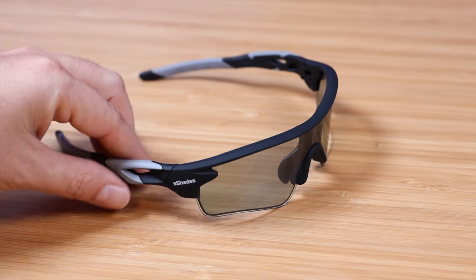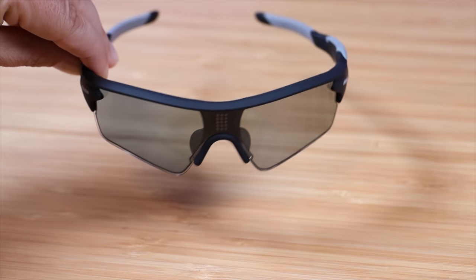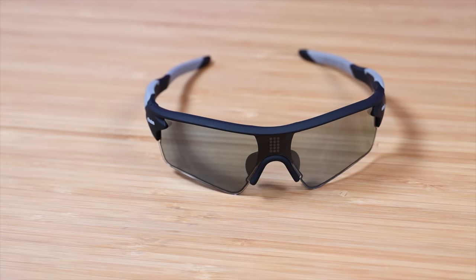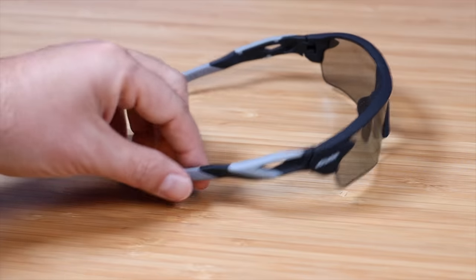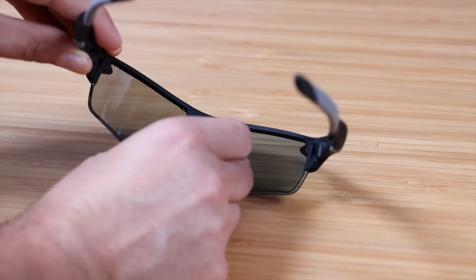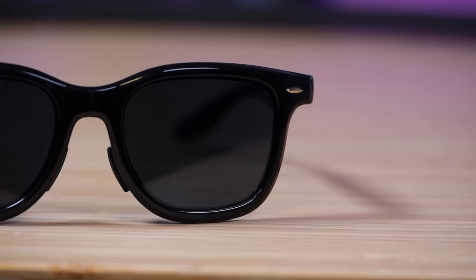Taking a closer look at the Flash 1901, you have your automatic transitioning lens. Right there in the middle of the frame is the solar sensor — this is actually powered by the sun, so you don't have to worry about charging these up. The sensor is also how it adjusts automatically to the light source, whether you're indoors or outdoors. Both the Drift 3090 and the Flash 1901 utilize polarized lenses with liquid crystal light adjusting film — that's what gives them the ability to adjust tint much faster than other transitioning lenses on the market, which gives them a major advantage. The Drift 3090 is controlled from the arm, while the Flash 1901 adjusts automatically via the solar sensor.